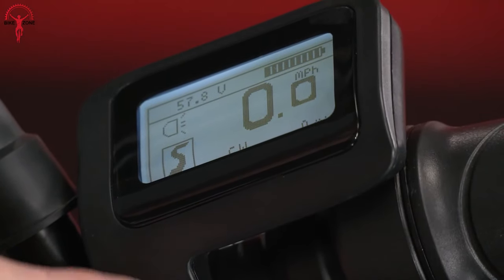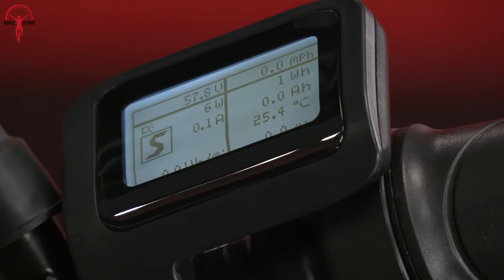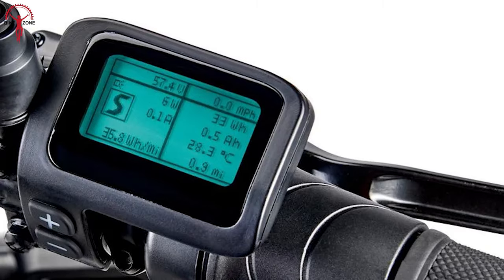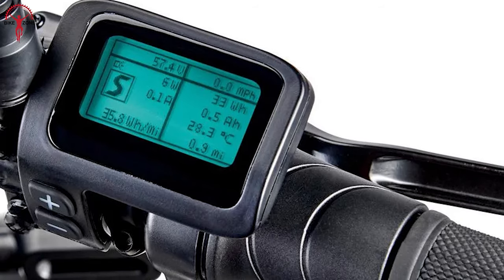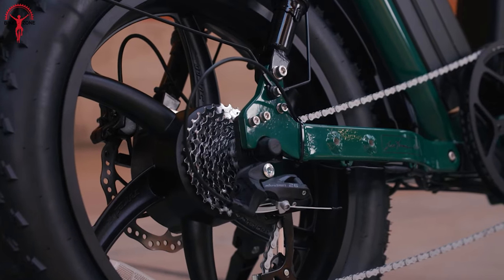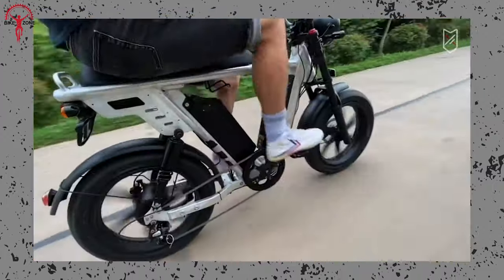The inclusion of a built-in headlight and taillight enhances visibility, contributing to a safer riding experience in various conditions. The e-bike features a digital display that showcases vital information such as speed, battery level, and other relevant metrics. This display keeps the rider informed and connected, and the user-friendly interface adds a layer of convenience to the overall riding experience.